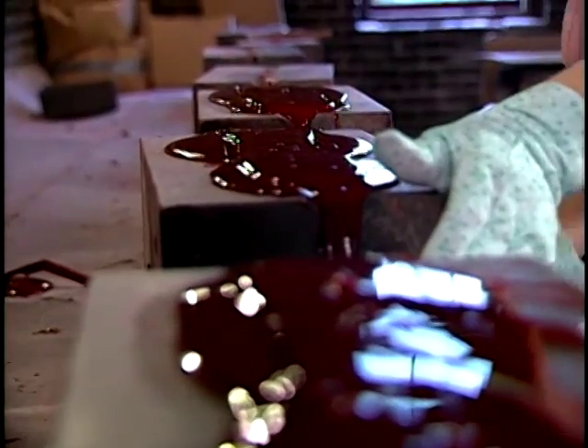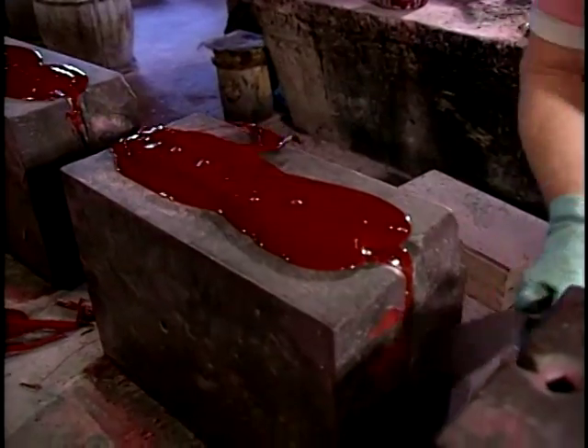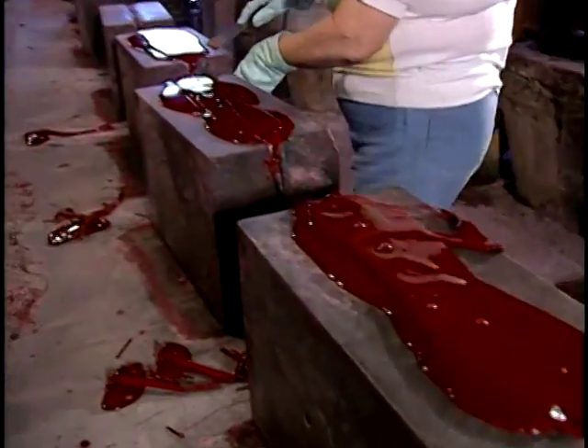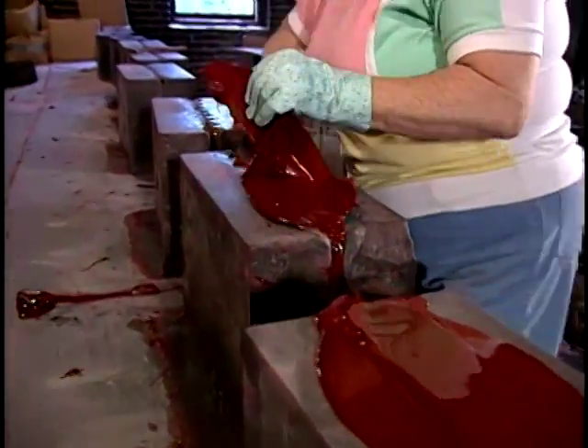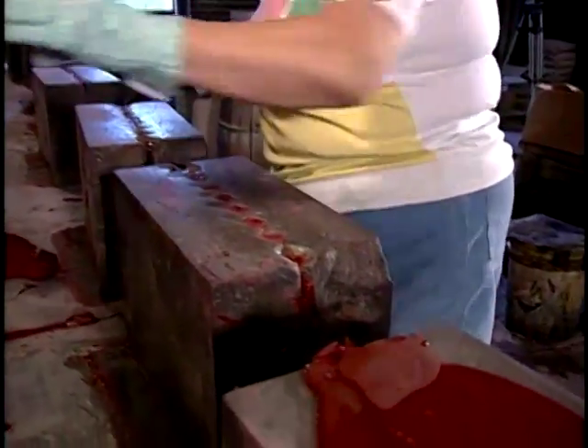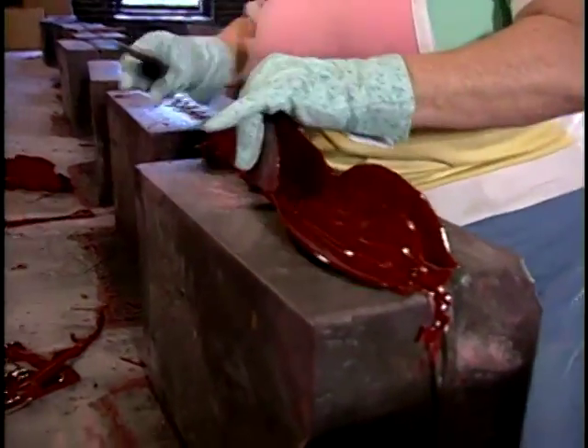Then I come back and take the excess off of my molds, which will be melted down and made into sticks, because it doesn't hurt it. As long as it's not overly heated, it doesn't hurt to re-melt it down.